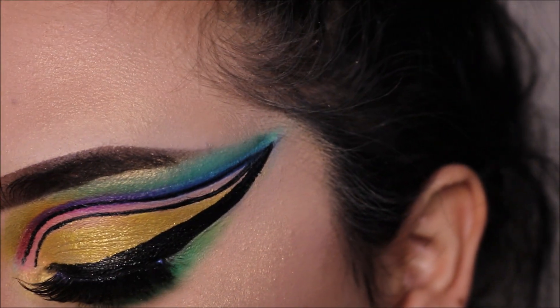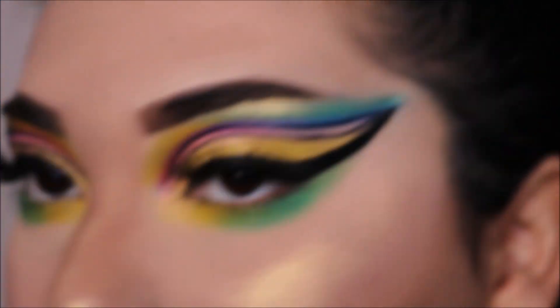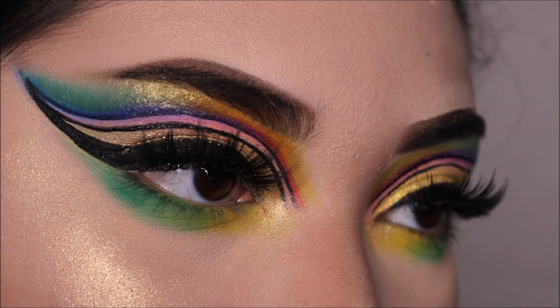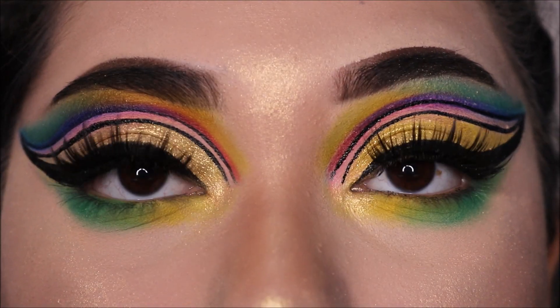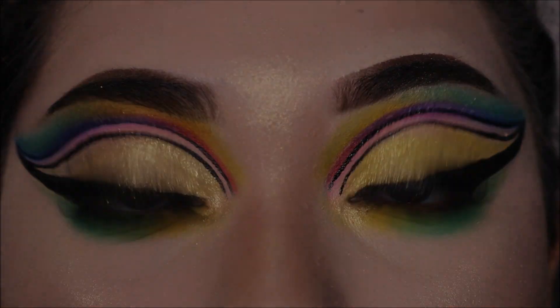And that is it for the finished look. I hope you all liked it. Don't forget to comment, rate, share, and subscribe. Make sure you turn on the notification bell so you are aware of when my next video is out. I'll see you guys next time. Bye!